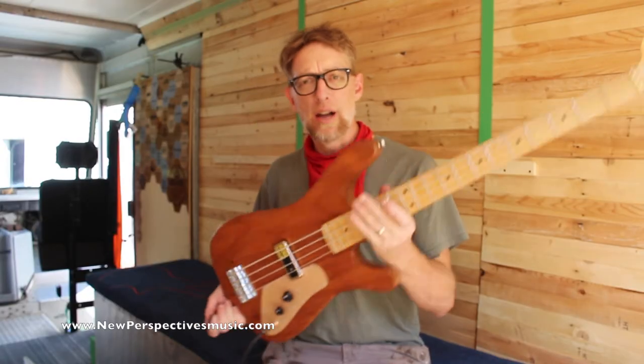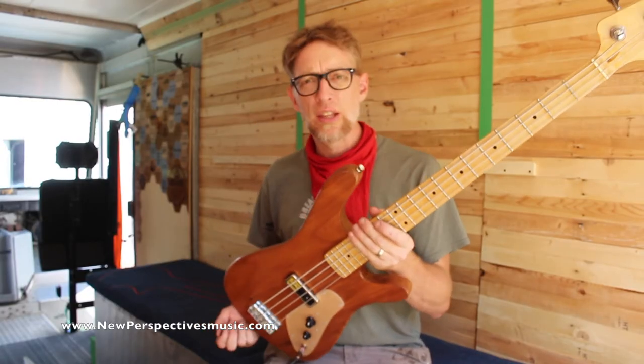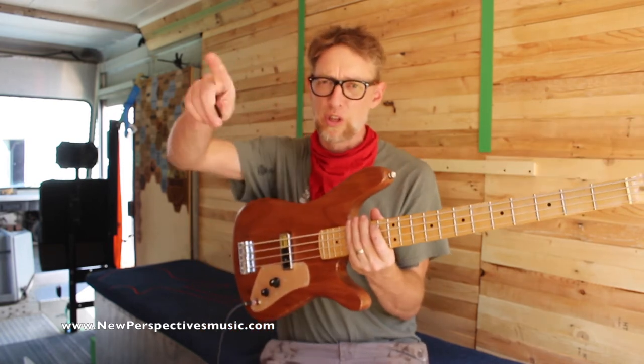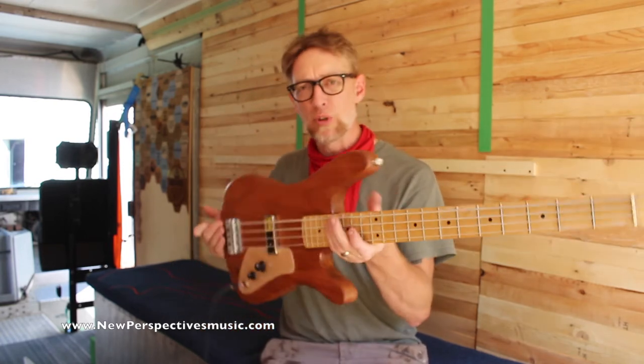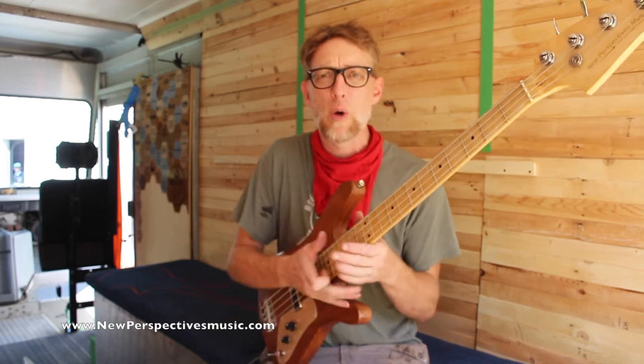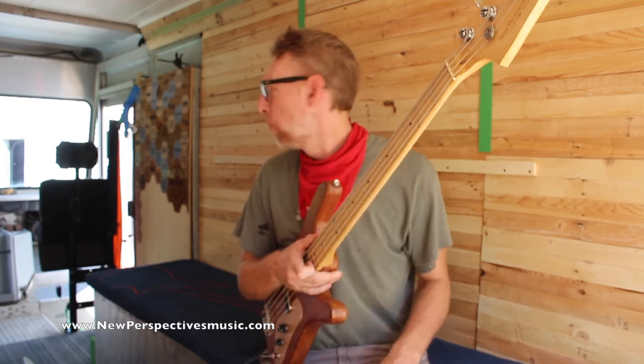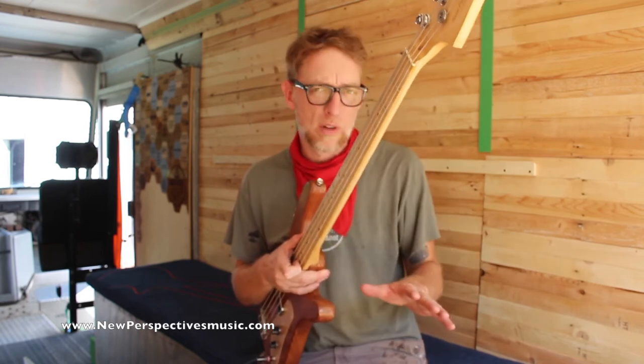This is a new model of bass guitar I designed. I'll be making and selling these at NewPerspectiveMusic.com. This one will eventually be for sale as well as the other one. But what they really are are the prototypes for this new DIY bass kit that I just put together. I have a guitar kit that I've been selling for a little over a year now, and I wanted to create a bass guitar version of that kit.